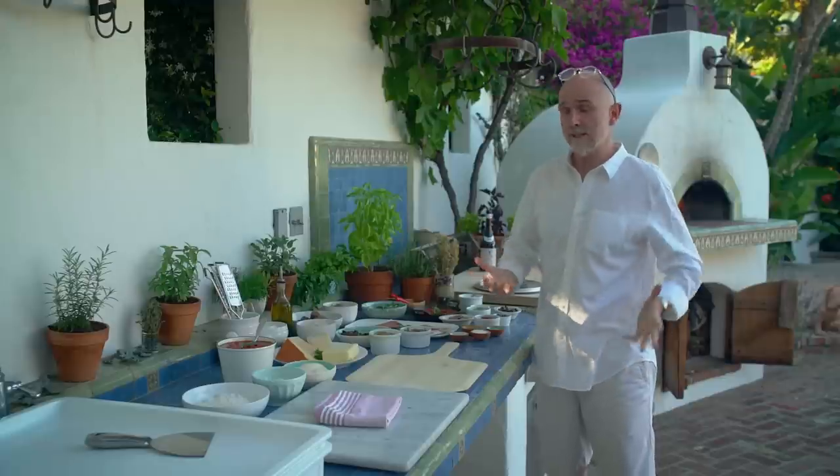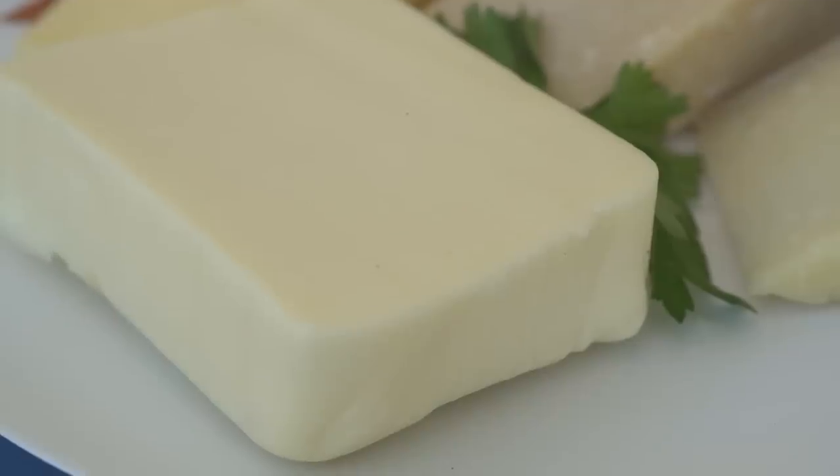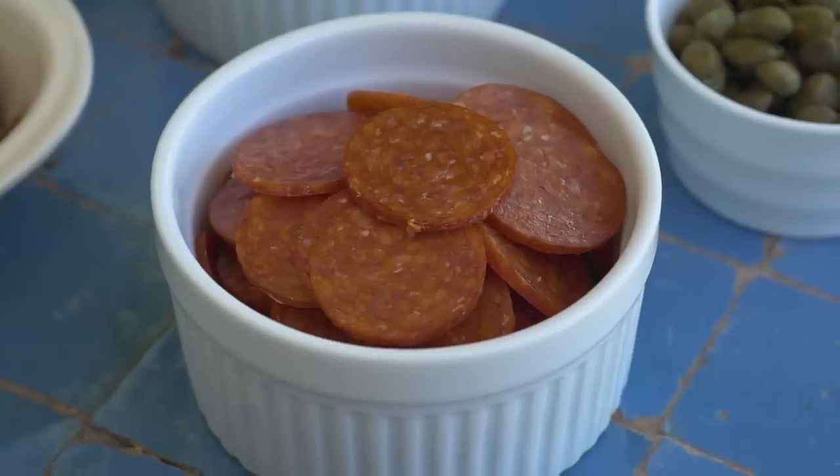Then I'm going to make a pepperoni pizza. For that I'm going to use my tomato sauce, some grated mozzarella cheese, and some nice pepperoni sausage I got from my local Italian deli.